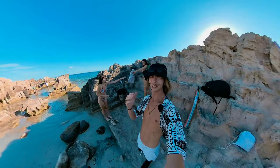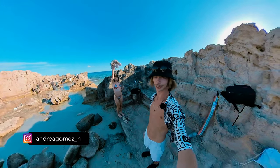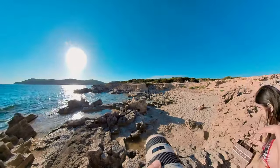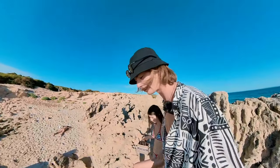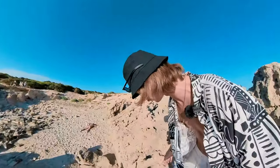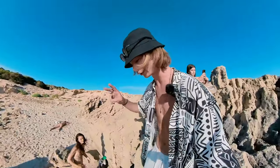We didn't even start shooting yet and we have a second model joining us today — Andrea. So we got Andrea and Celine today, we go on an adventure. This is a very good tip: every time you go to a more adventurous setting like this one, bring shoes also for the models. I know sometimes it looks better when they don't wear shoes, but in between pictures shoes are very necessary.